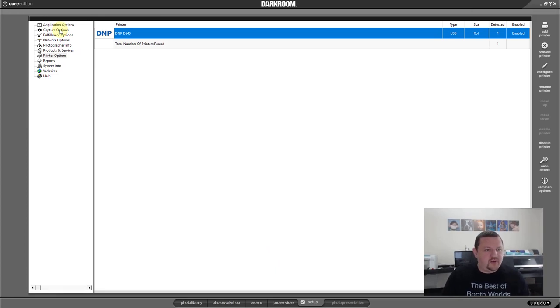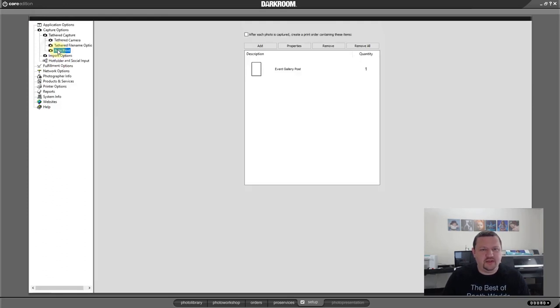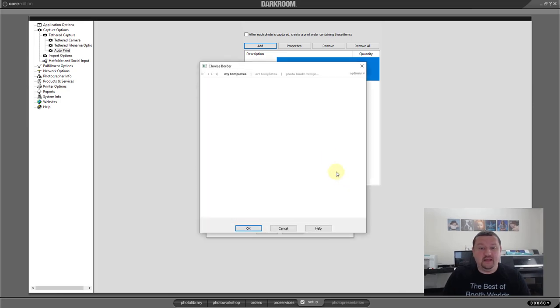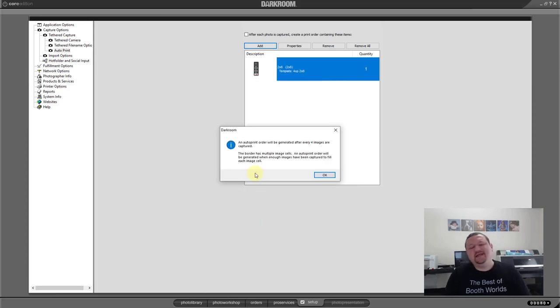We're going to go to our Capture Options, go to Auto Print — you can see I disabled this earlier. I had it set to automatically upload to Event Gallery. I'm going to remove that. I'm going to add a two-by-six print and then add the template to that print. It's saying it sees that there are four different images inside of this template, so for every four pictures I take it's going to print one or two strips.